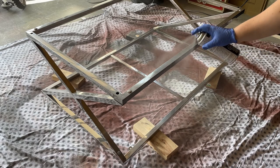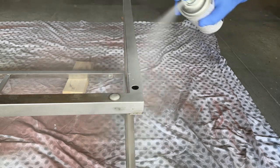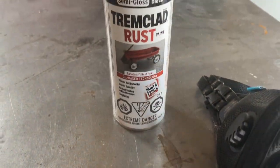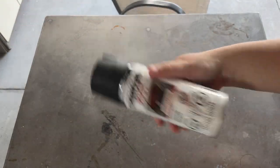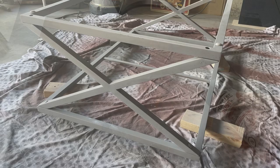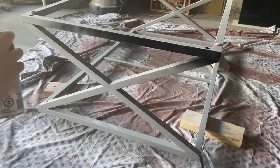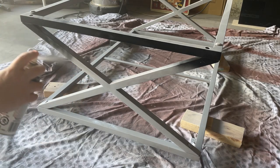This is a one coat primer that only needs 20 minutes to dry. I'm going to be painting the base of this table with a semi-gloss black to tie in with that smoked glass top and give it a really sophisticated look. I flipped my table upside down and sprayed two coats. This paint needs an hour to dry between the first and second coat, and then six hours of total dry time.